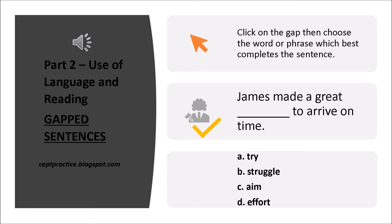Part 2: Use of Language and Reading. Sentence Completion. Click on the gap, then choose the word or phrase which best completes the sentence. James made a great ___ to arrive on time. A. Try. B. Struggle. C. Aim. D. Effort.